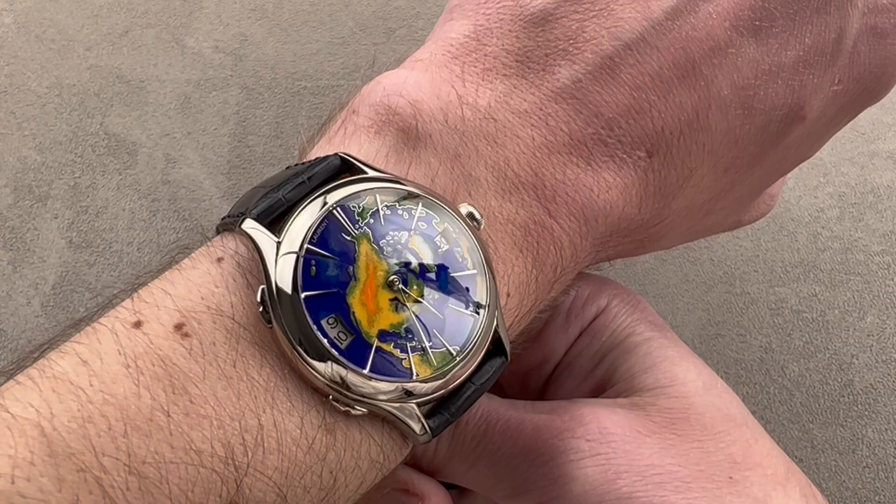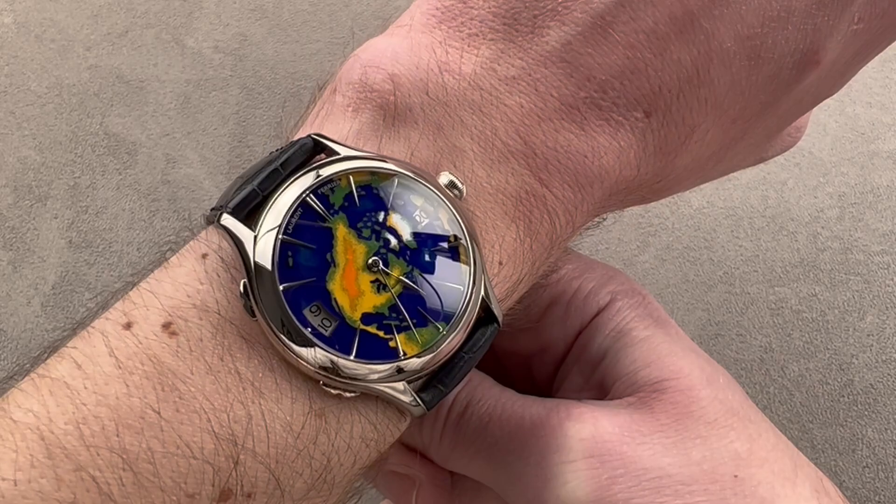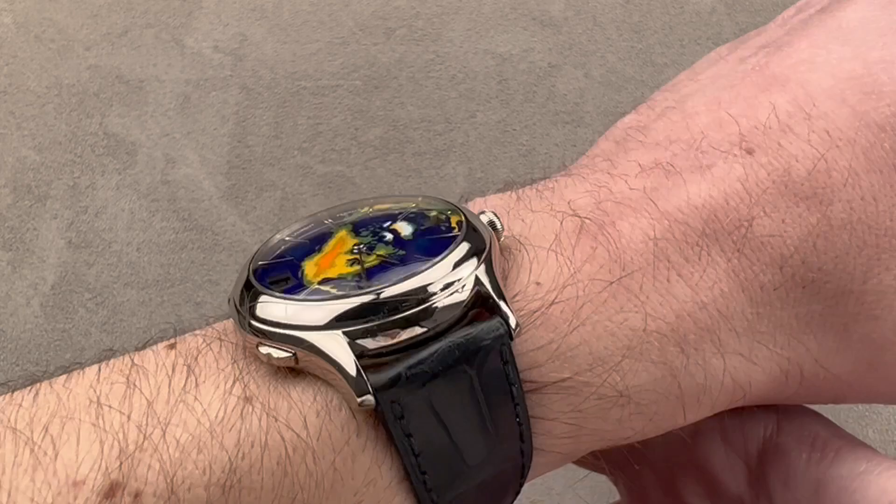It's definitely got more presence than something like a Patek Philippe 5231, and frankly I would prefer this to Patek's cloisonné enamel world time. The watch probably requires a wrist no smaller than 15 centimeters in circumference — mine is 16, so you can gain a sense of the scale. The watch has a wonderfully sloped case flank, so though it's not thin, it will slide easily under the dress cuff.